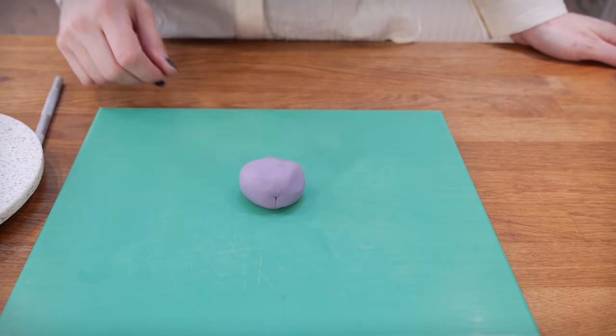While my cake is chilling in the fridge I'm going to get on with making the next part of my rainbow cake — which is an actual rainbow. This is going to sit on the top and it's going to be really cute. I'm making it out of sugar paste which I've added gum tragacanth to. What that does is turn it into modelling paste, which means the sugar paste — which is normally nice and squishy — will dry quite firm, so you can make things like models and rainbows out of it.